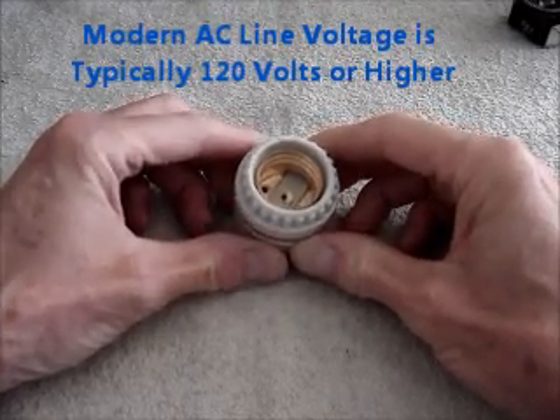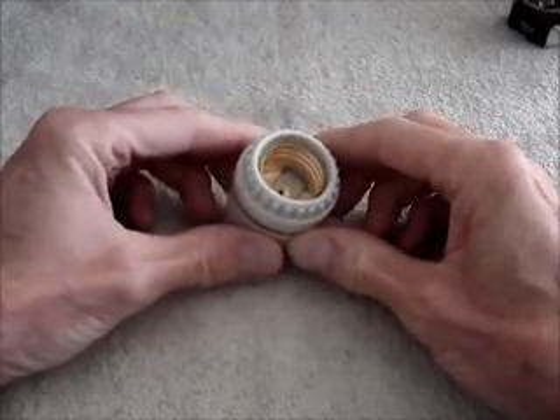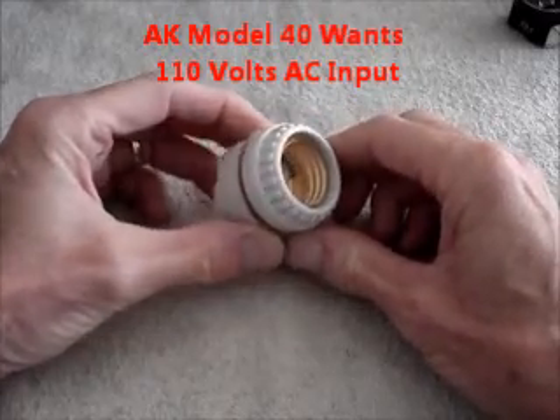The old radio sets made in the late 1920s were called lamp socket radios — that was a term used in their advertising. So I bought a lamp socket.